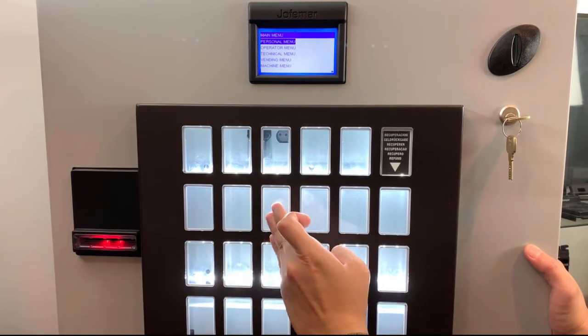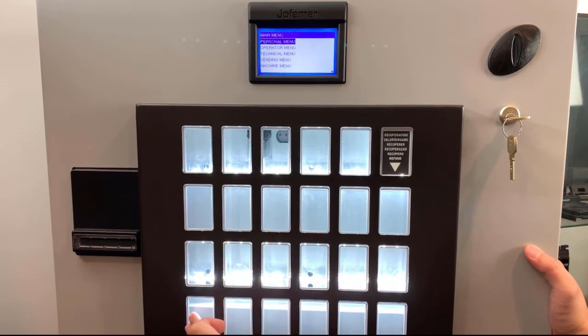The numeric keys available are: one, two, three, four, five, six, seven, eight, nine, and zero.